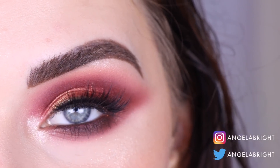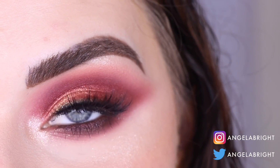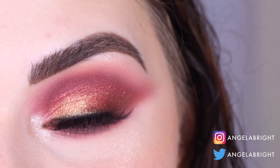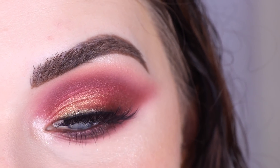Hey guys, so today I created this look with the Morphe 39L Hit the Lights palette. If you want to see how I got this look, go ahead and keep on watching. And if you want to see more videos from me, make sure you subscribe to my channel — I put out new videos every Monday, Wednesday, and Friday.